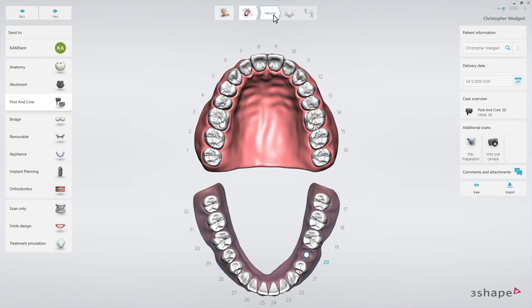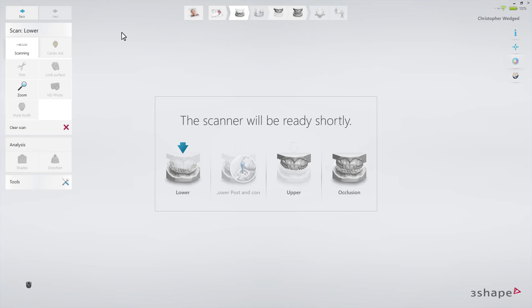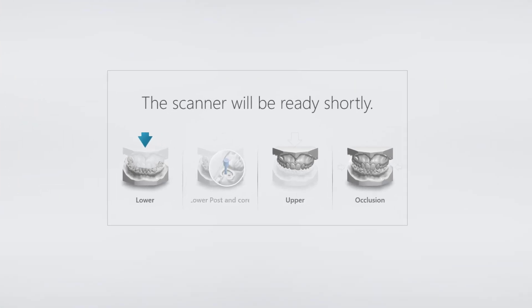Now proceed to the scan page, where you'll have to make 4 scans: lower arch without scan posts — this will be the master model — lower arch with scan posts added, the antagonist which is the upper arch in this case, and then the bite.